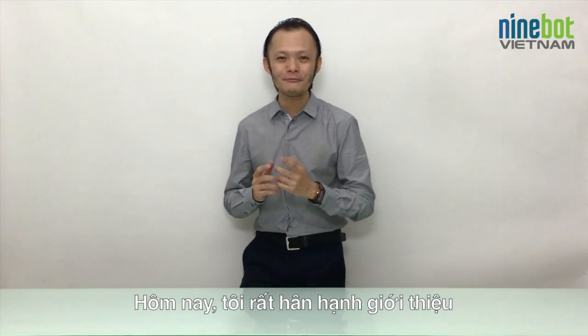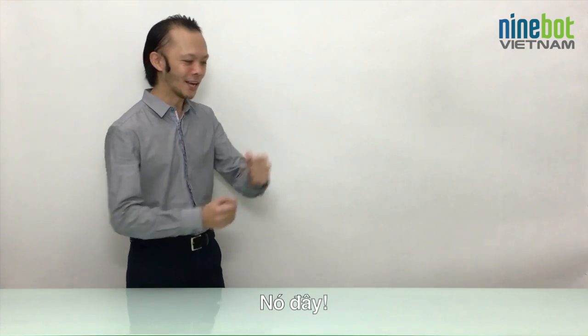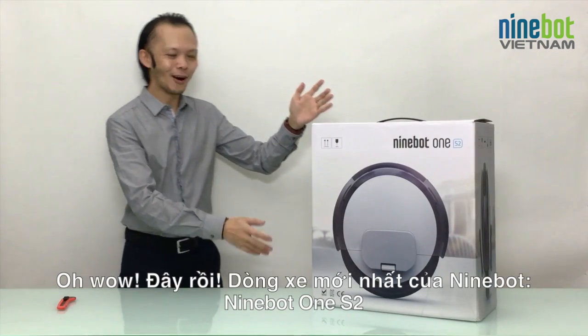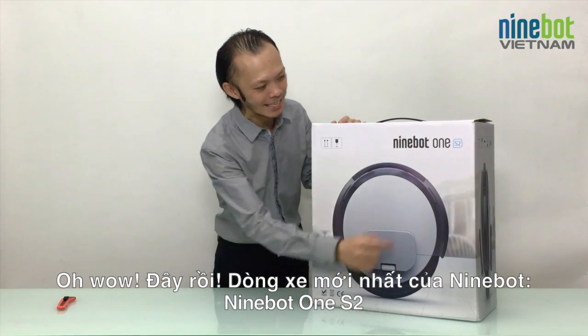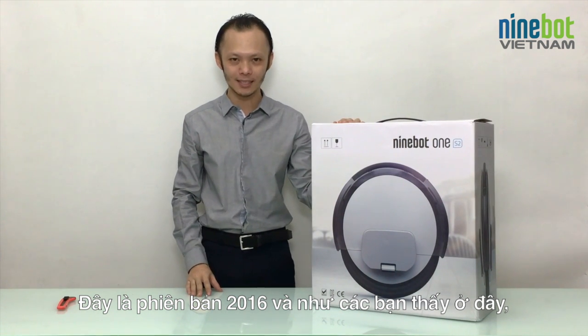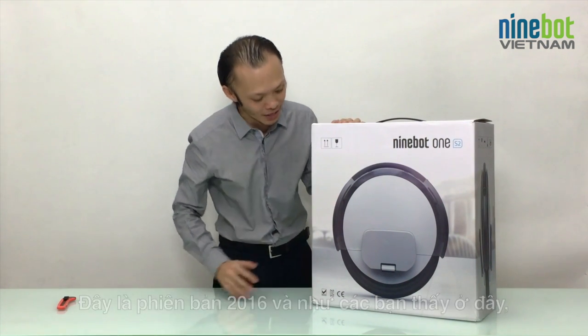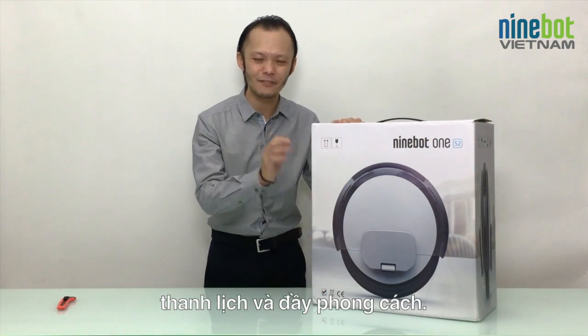Today I'm very happy to present to you the newest model from Ninebot — and take a look, here it is! It's the Ninebot One S2, the 2016 version. As you can see, it's a completely new design, very clean and clear, looks very stylish.